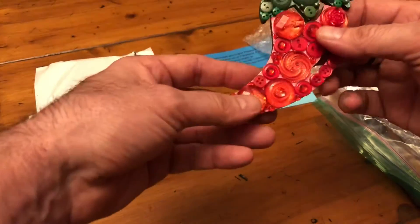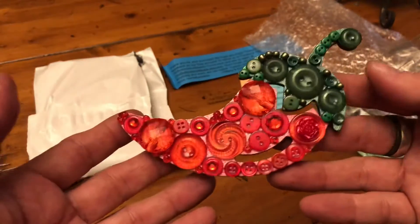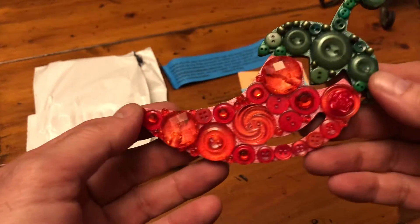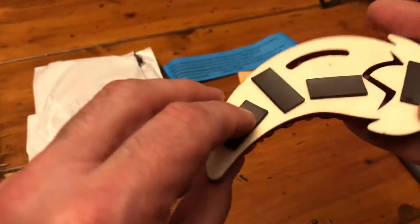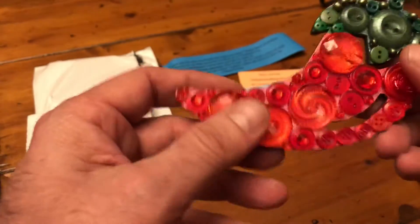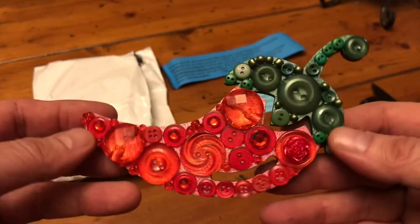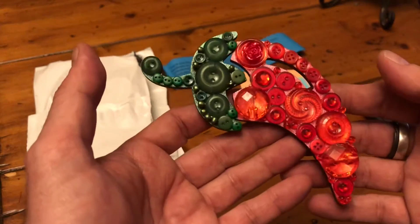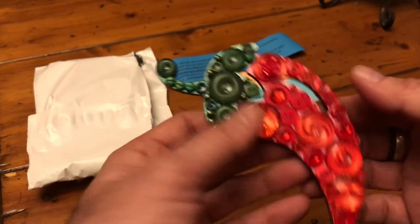There it is! It's pepper art made of buttons on a piece of wood. It's a magnet so you can hang it on the fridge. This is really cool, really really cool.